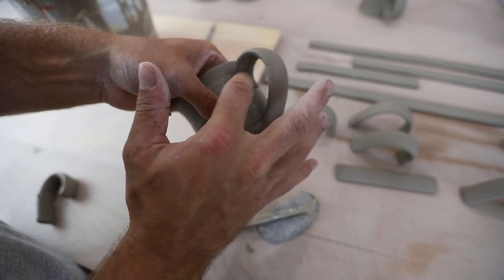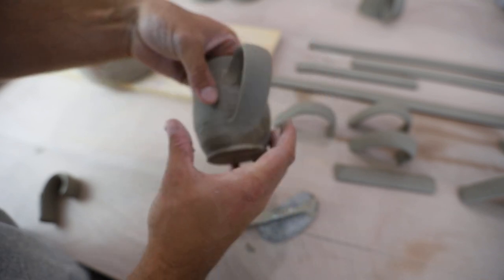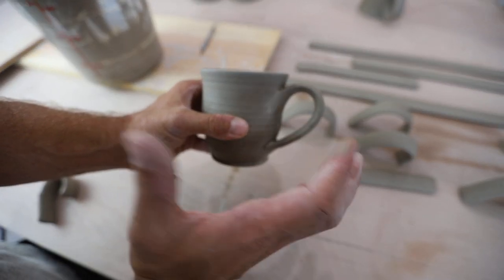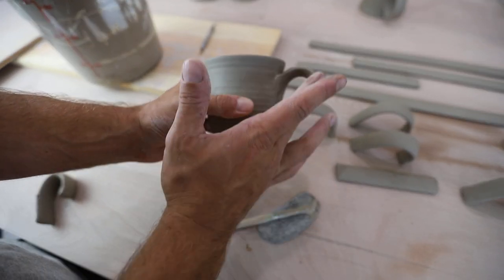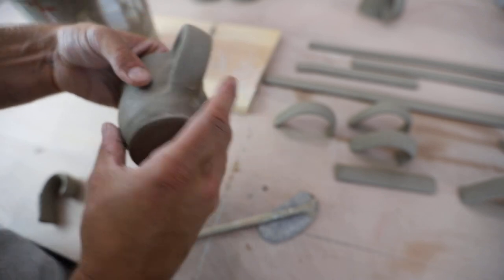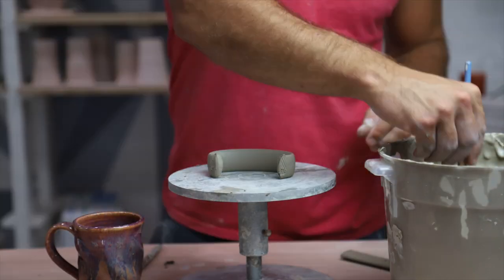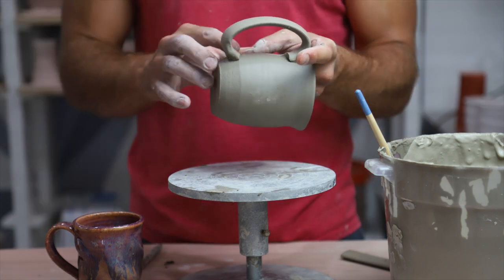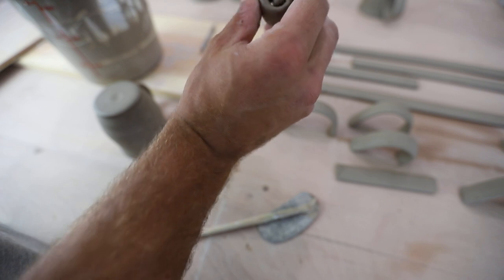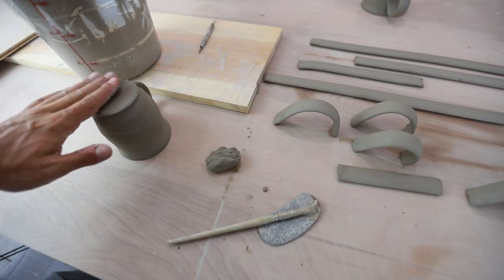I dip my finger in slip to get it a little wet and blend it in right there. When I'm blending, I think about a tree branch growing out of a tree — I want it to look like the handle grew out of the mug, not like an attachment was stuck on. Now there are so many different ways to shape a handle: bigger end on top, bigger end on bottom, a little curl at one end — there are just so many different ways to do it.